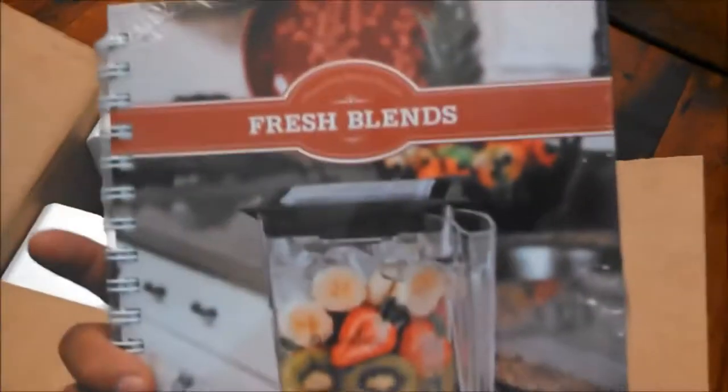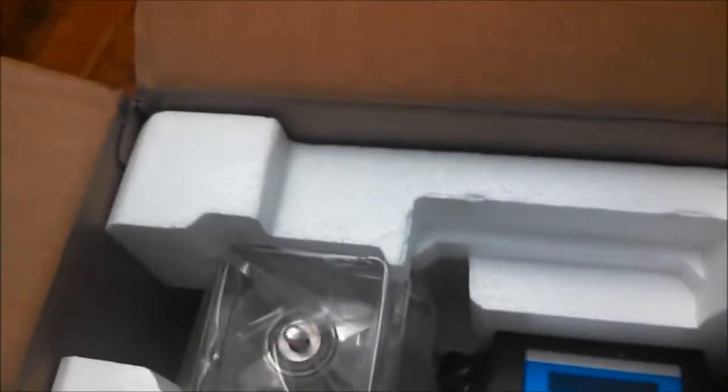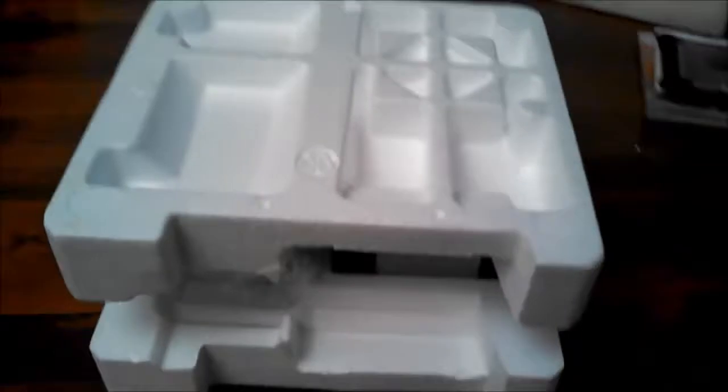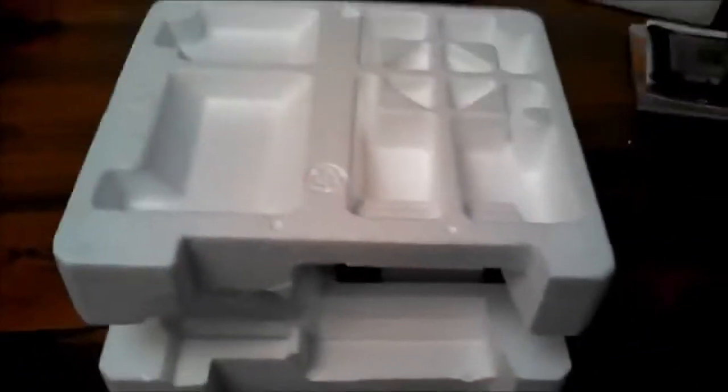We have a Blendtec Blendfresh recipe book — good quality, very nice, not cheap at all. We also have a Total Blender owner's manual. And here is the cap. Everything is very nicely packaged. Let's dump it out. The styrofoam is perfectly molded, completely intact. There is no damage.